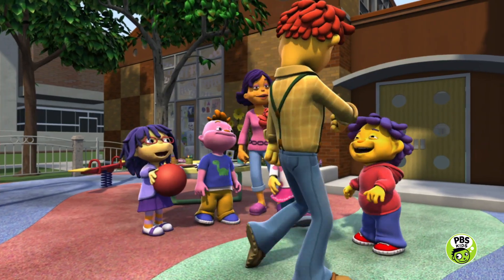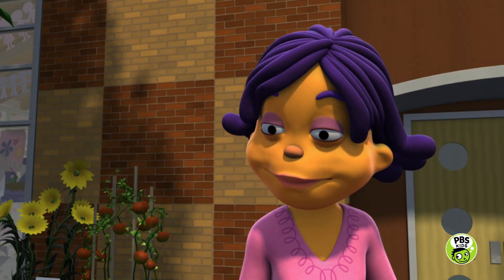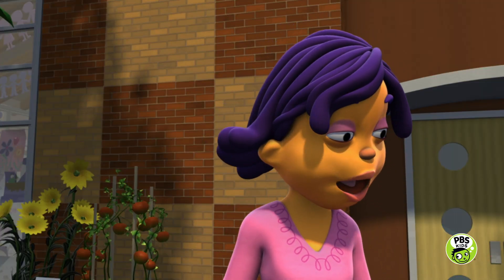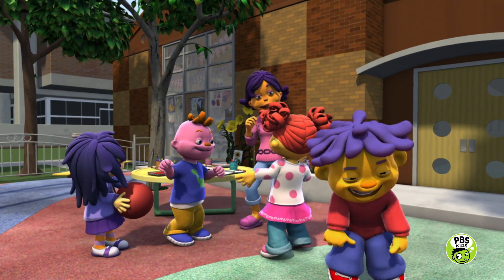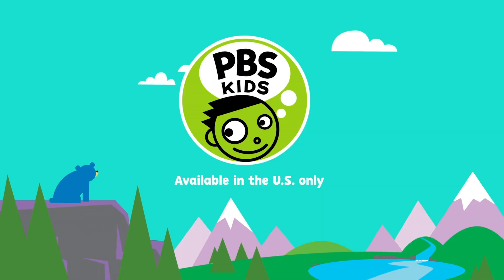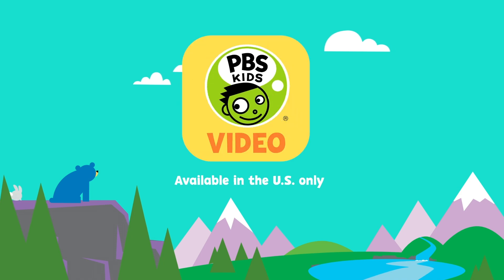OK, Dad. I'll see you at home, buddy. OK, engineers. You did a great job today. Now it's time to go play with all your new ideas. Watch more on your local PBS station and the PBS Kids video app.